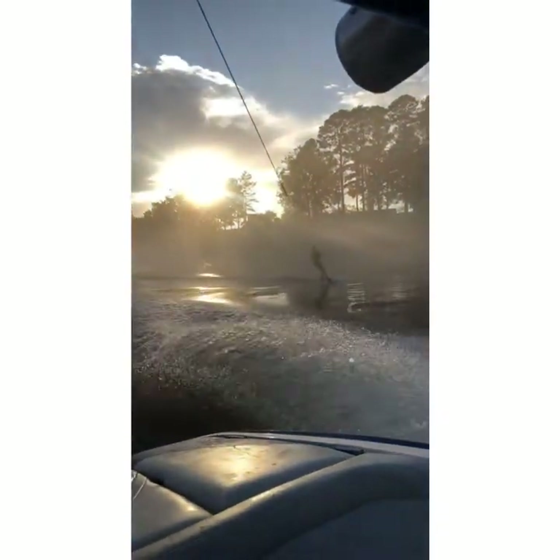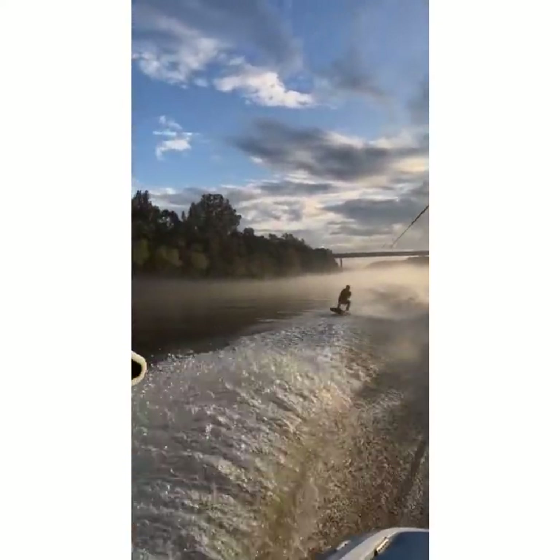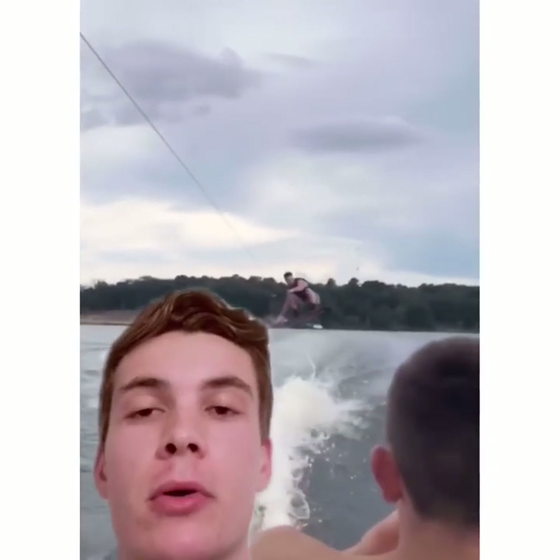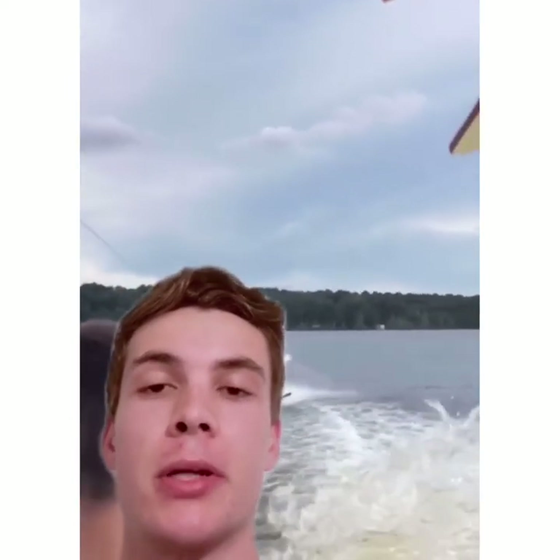And here's a clip of my buddy — he helped me out that day, so I added him in the video getting a little air. So guys, there you have it: the Wake Boat Weight Distribution Sensor by myself, Dylan Rogers. Thank you so much for watching. If you have any questions, feel free to drop them in the comments below. Thanks.